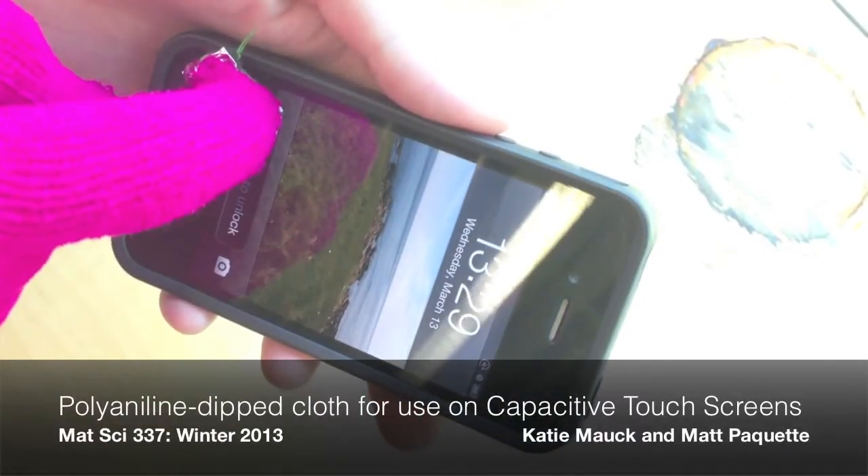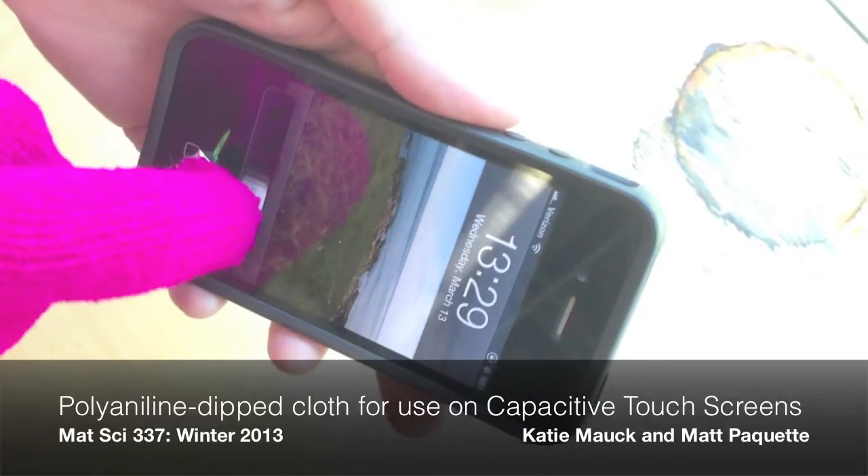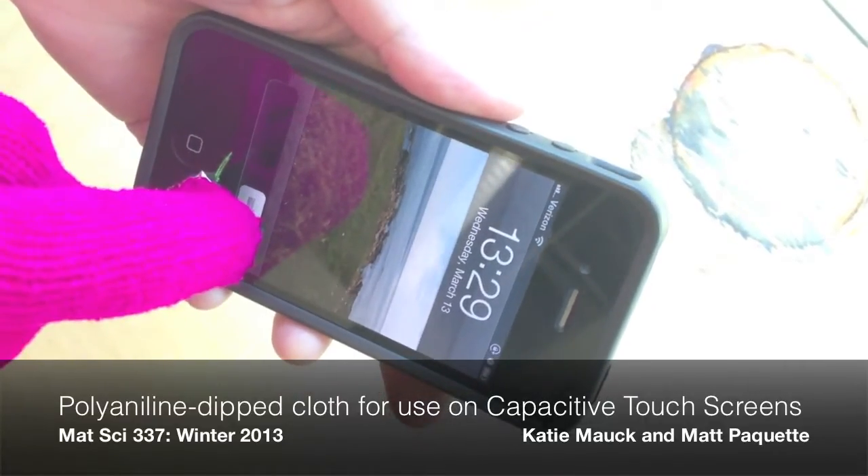Touchscreen-capable gloves are expensive to buy and usually don't end up working very well for all the money that you pay. We decided the technology could use some improvement and wanted to see whether conducting polymers could offer a solution.